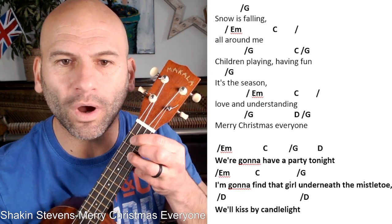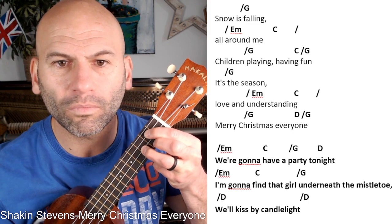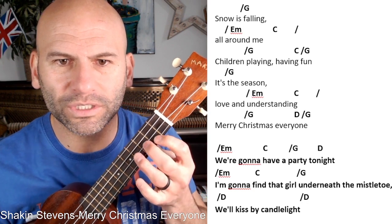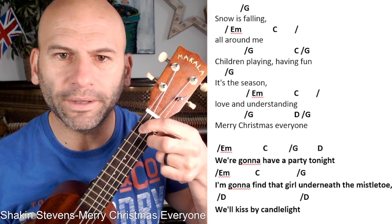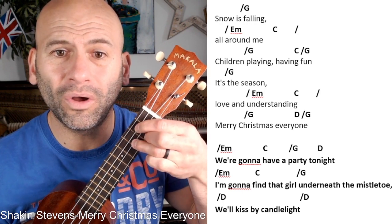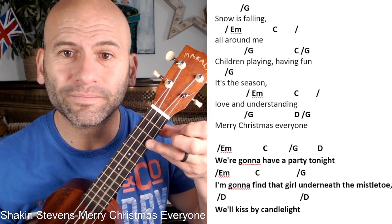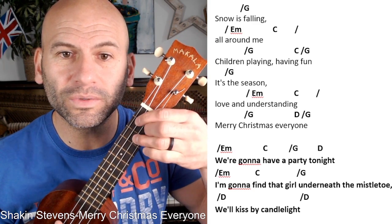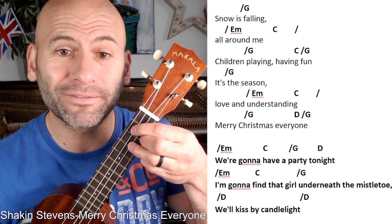From the G we go to an E minor. I've used with my students just an E minor seven instead — so instead of the other E minor which is sometimes tricky to find, I've just done G to an E minor seven. You strum: G, E minor — 'snow is falling all around me' — and then we've got a C, which is a nice easy change, and then back to a G.